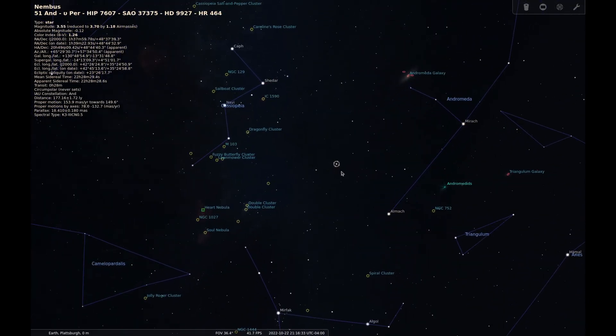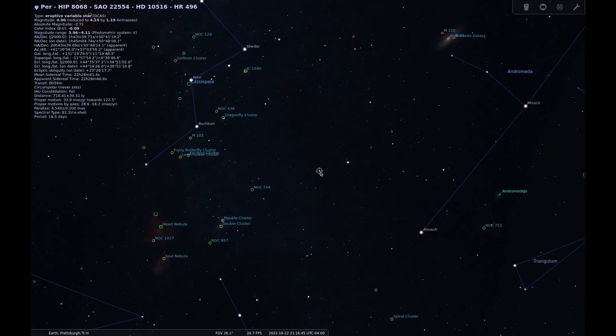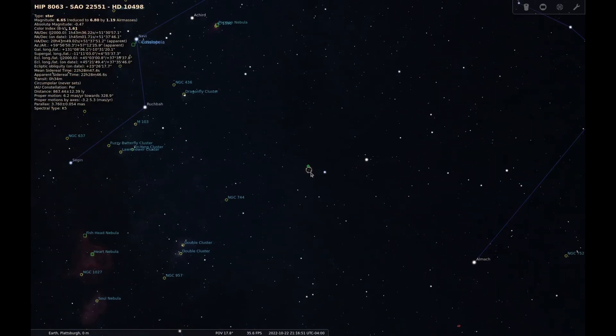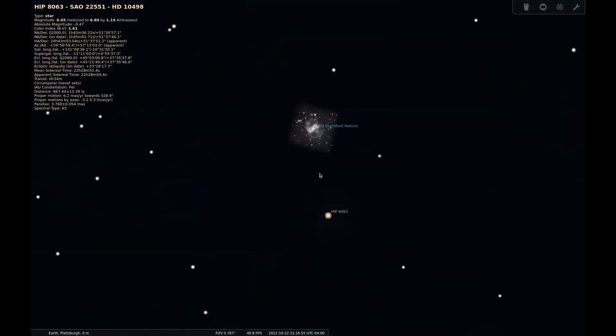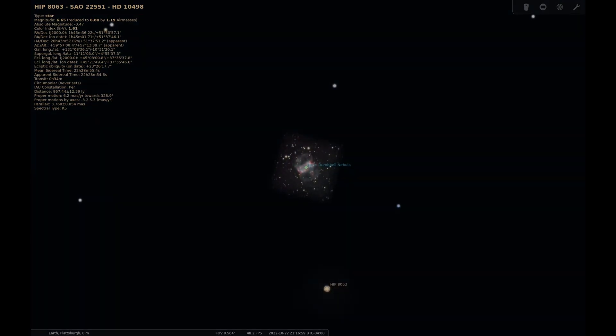I don't use a finderscope so I completely rely on my Telrad to get an object centered. Once I found Nembus, I only had to go about three more degrees to the north, and to help me I used the star Phi Persei. Then in the eyepiece I got HIP 8063 in view, and with that I also had M76 in my view. Now that we know where M76 is and how to find it, let's get on with the sketch.